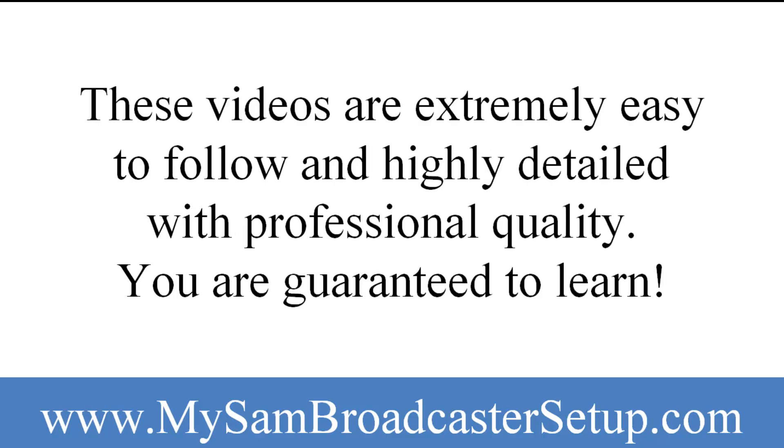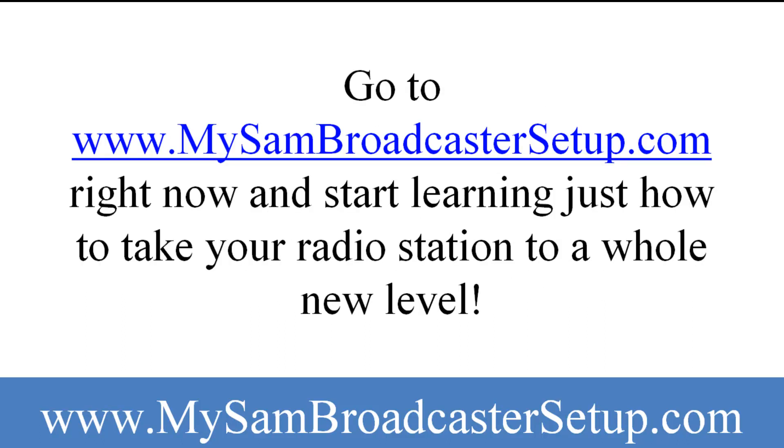These videos are extremely easy to follow and highly detailed with professional quality. You are guaranteed to learn. Go to www.MySAMBroadcasterSetup.com right now and start learning just how to take your radio station to a whole new level.